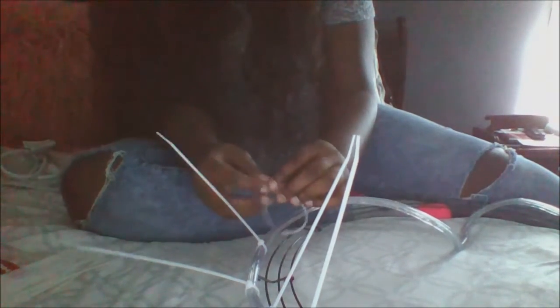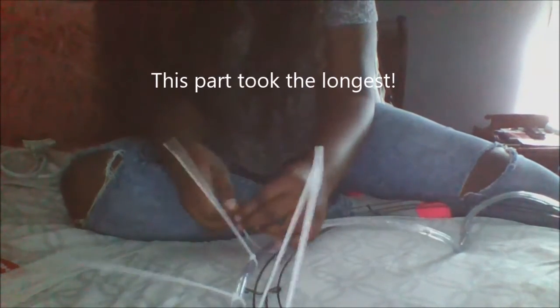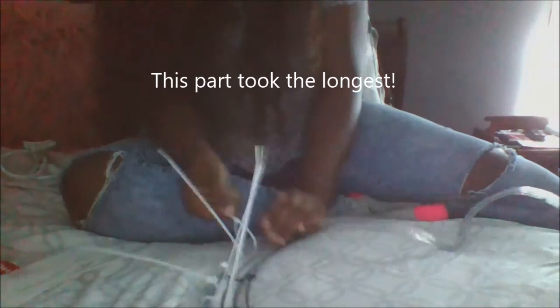I'll just wrap the lights around in a circular motion. At first, the zip ties are kind of complicated trying to keep everything on here.